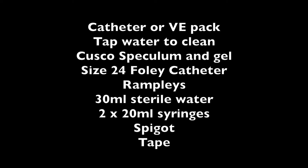Here's everything that you need in order to proceed, and you'll want to get all this stuff together before you start.